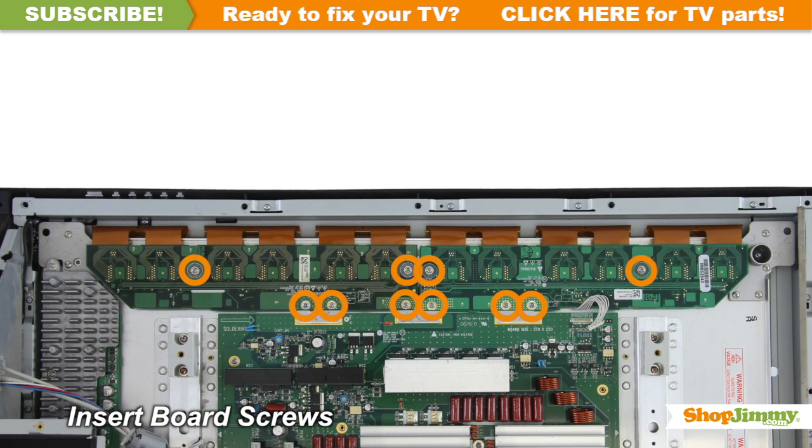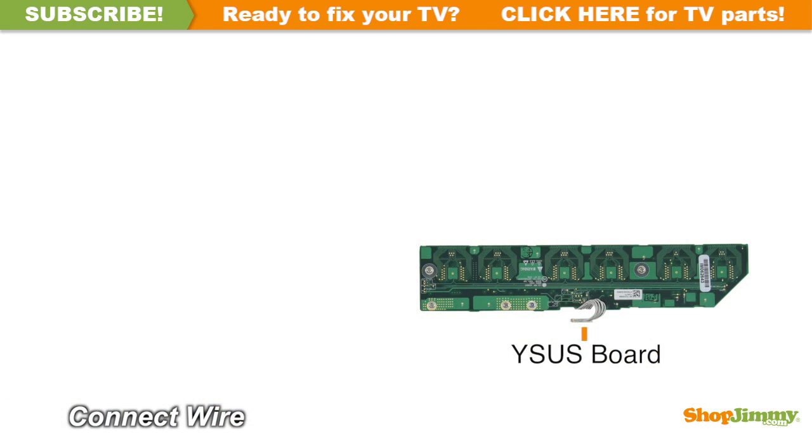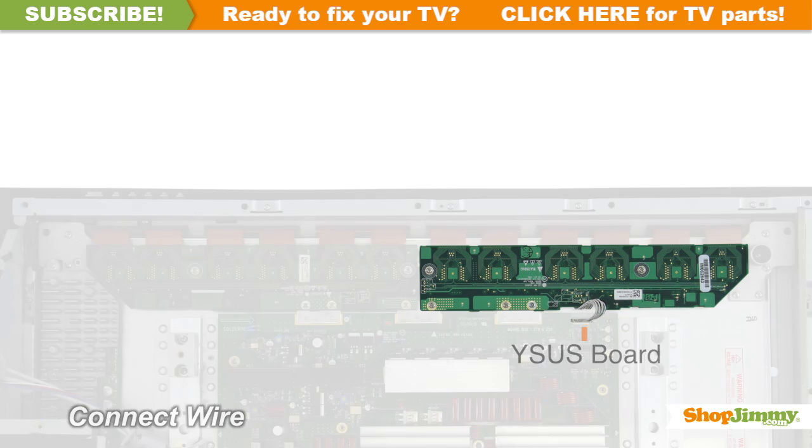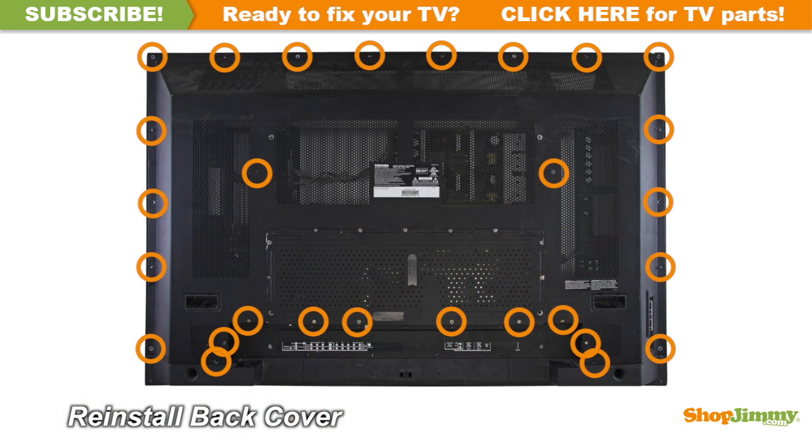Insert all screws to secure your ShopJimmy replacement board to the chassis. Reconnect the cable. Return the back cover to its original position and secure all screws.